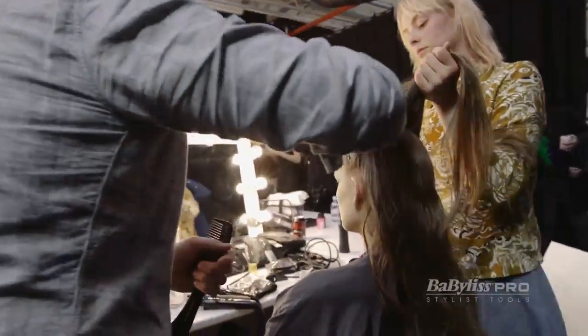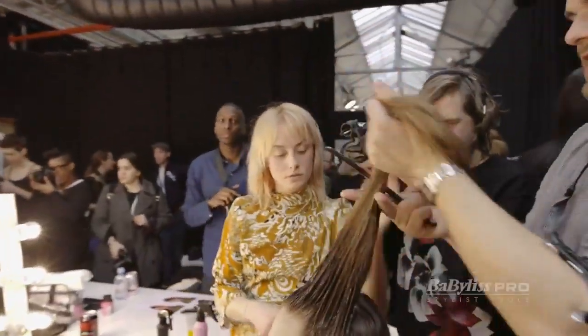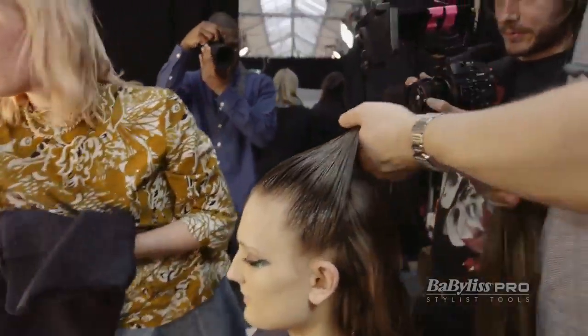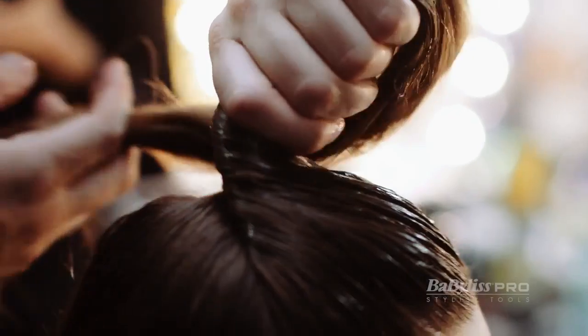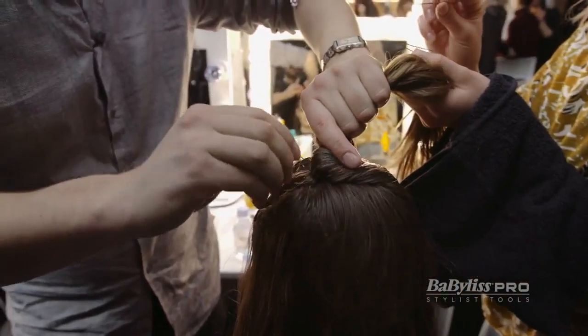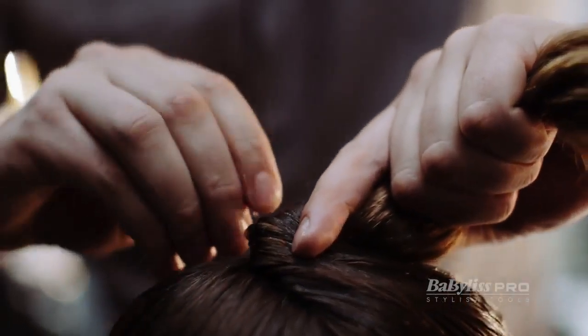I want this to feel like, when it's walking down the runway, like a greasy, oily, Kurt Cobain-type root. This is the key part — all the roots are up. And then as we do this, I'm going to twist this here, roll it in, twist and lock it in there. And then I'm just going to pop my pin straight through and back through.